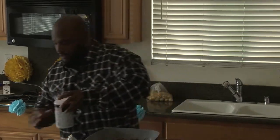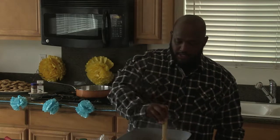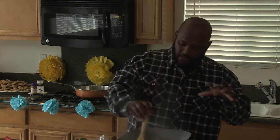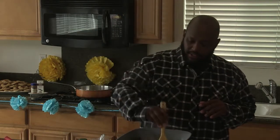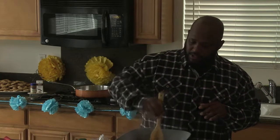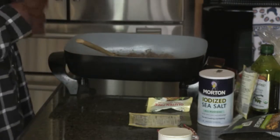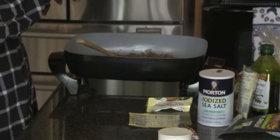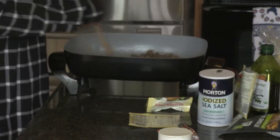A secret is to season in layers. When you have the vegetables sautéing, add a little bit of salt — be careful adding garlic too early or it can burn, but a little salt will bring out the flavor of the vegetables. Then when you add your meat replacement, beans, or more vegetables, you add another layer of salt. That's called layering your flavors.